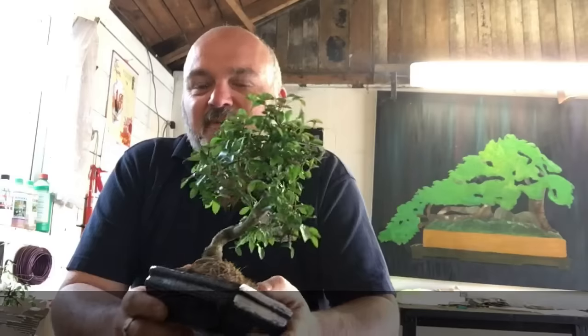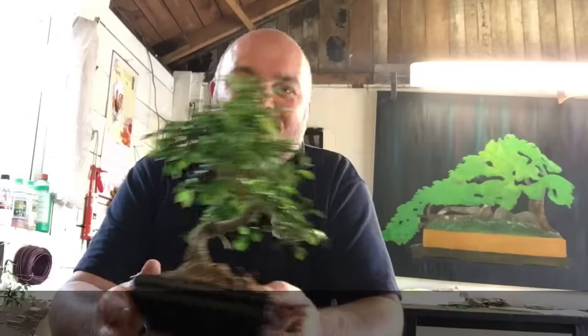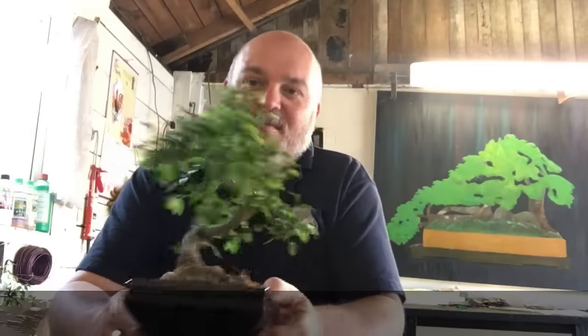Hi, welcome to the first of our Bonsai by Design instructional videos. I'm going to try and tackle some of the questions that we get asked a lot as a business. First one: Chinese Elm. This is probably the most popular bonsai tree — pretty much everybody I've ever spoken to, their first bonsai tree was a Chinese Elm, and it certainly was mine.